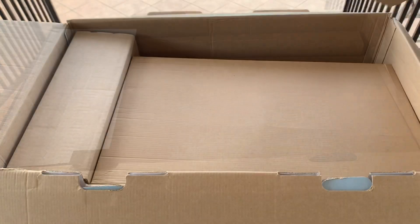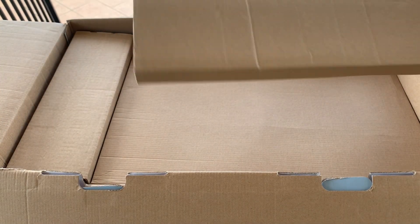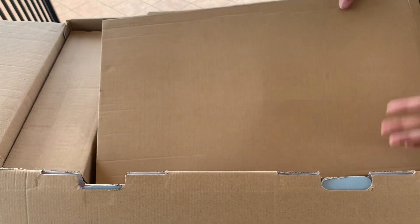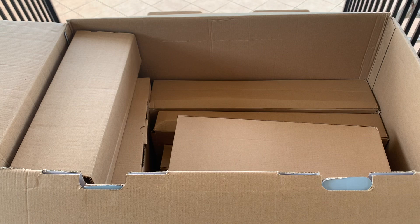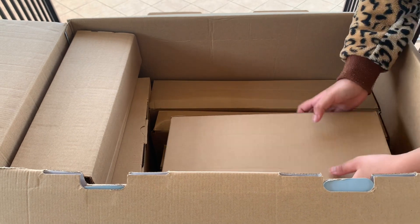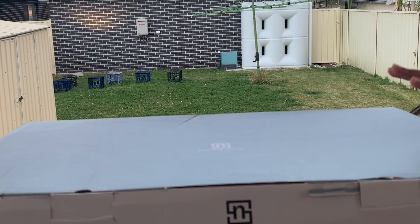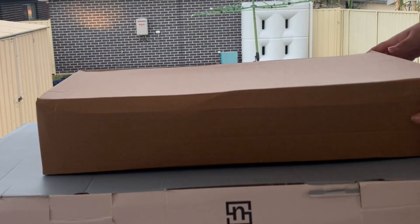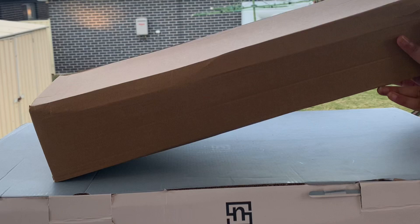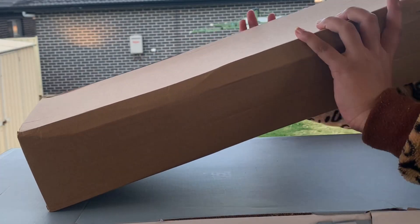So this part is empty, it's just for protection. Now we're gonna take everything out first and then we're going to open it. So this is the first package we're going to be starting with right here. It's pretty big, so we're going to flip this around.